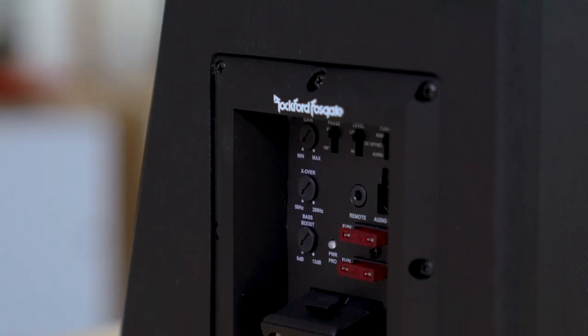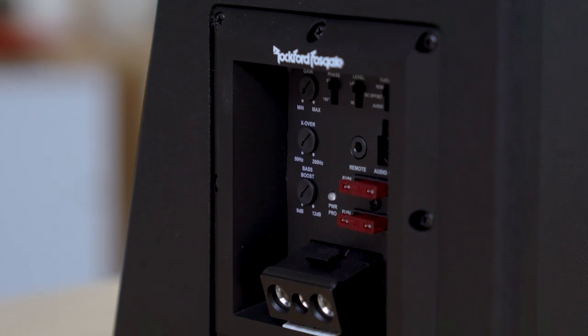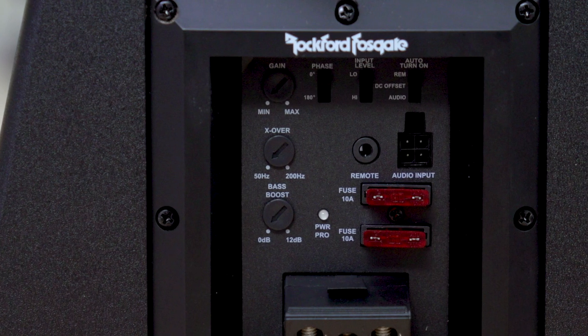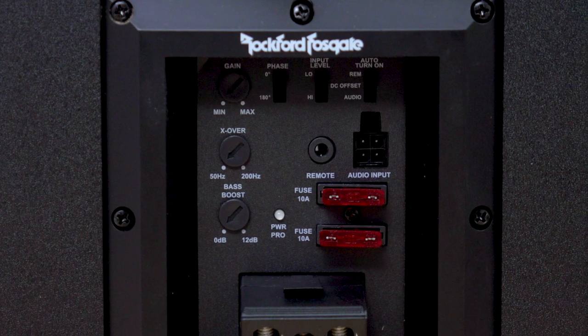There's some more control as well to make this thing sound just right in your car. You can adjust the low-pass variable crossover anywhere from 50 to 200 hertz at 12 dB per octave, so it's a decent crossover to make sure this thing is just playing the bass you want to hear.